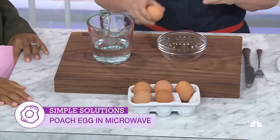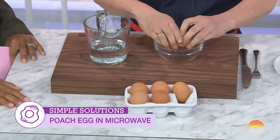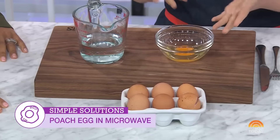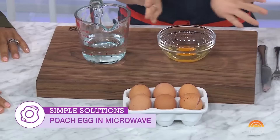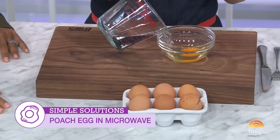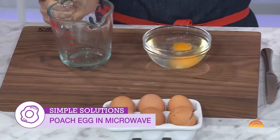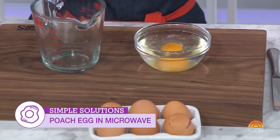You just crack an egg into a microwave-safe bowl — no fancy gadget, just your basic little bowl. It should be at least twice the size of the egg. You add enough water to cover the egg completely by about an inch. You don't want any egg above water, otherwise you might get an egg explosion.